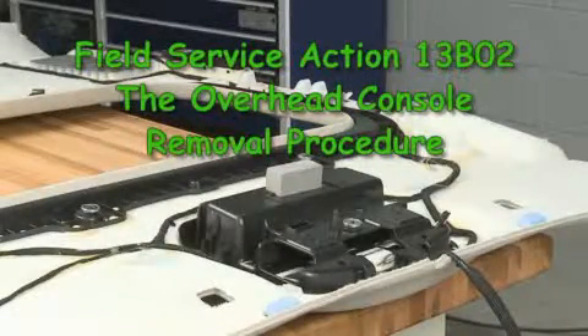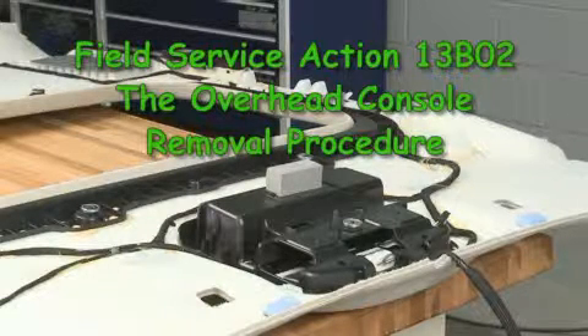You're watching a video supplement to the technical instructions of Field Service Action 13B02, the Overhead Console Removal Procedure. This presentation is intended to minimize overhead console breakage when removing it from the Fusion Headliner.